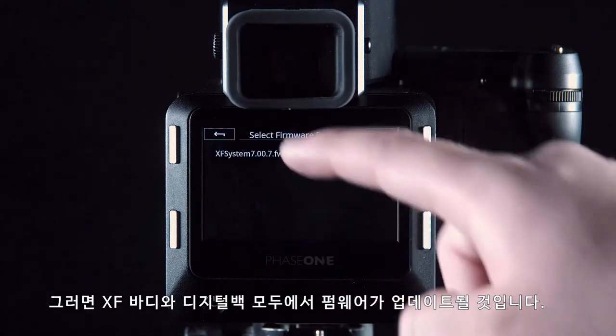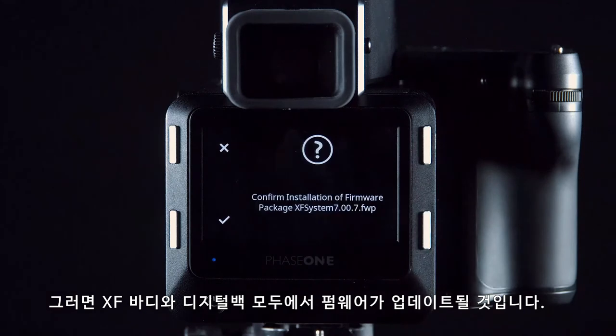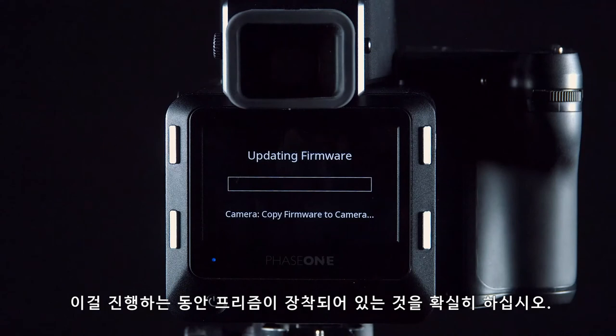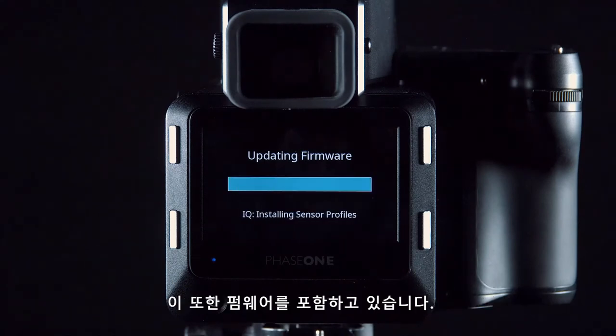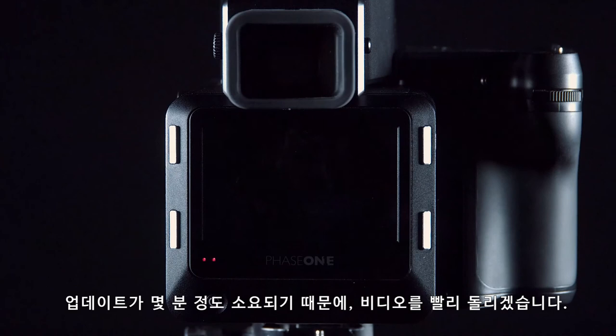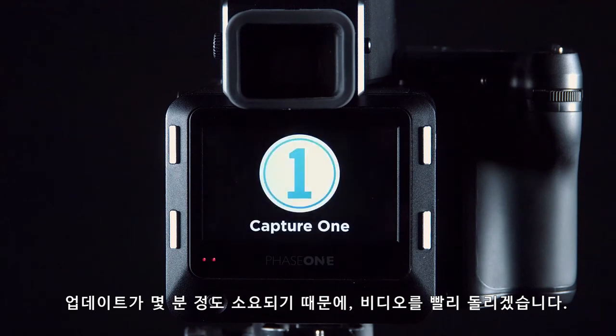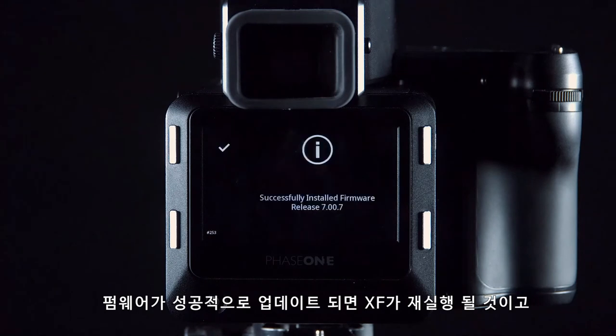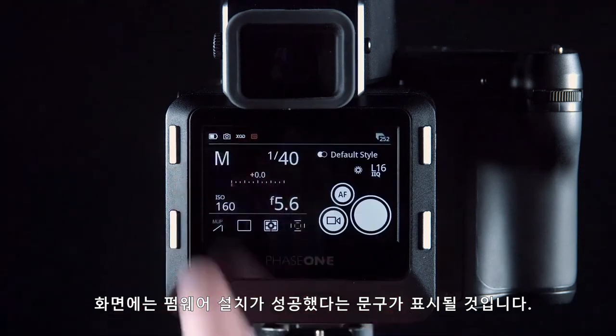This will then copy over and update the firmware for both the XF body and the digital back. Please make sure you have the prism attached whilst doing this, as this also contains firmware. This may take a few minutes, so we have sped this up in the video. Once successfully installed, the XF will restart and give you a prompt to confirm that it has successfully installed the firmware.